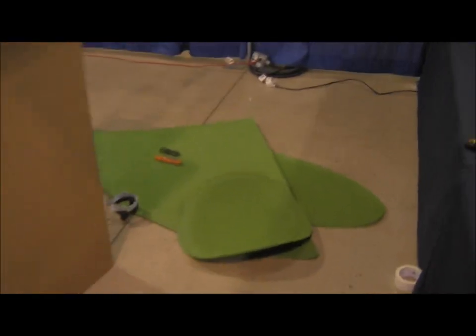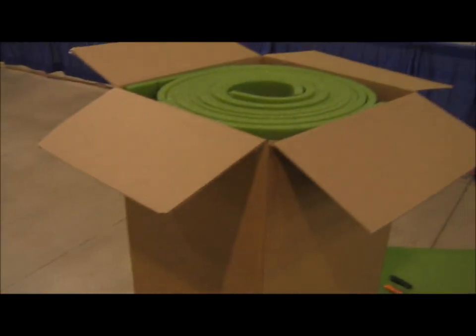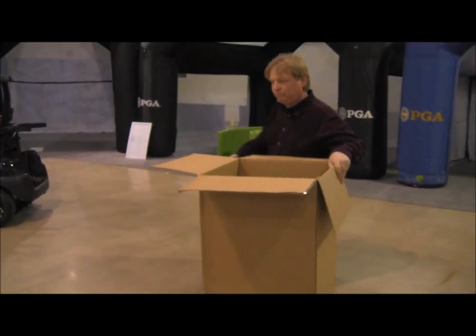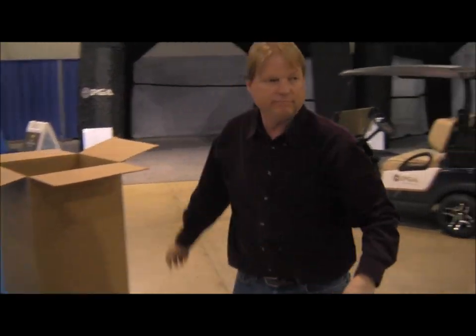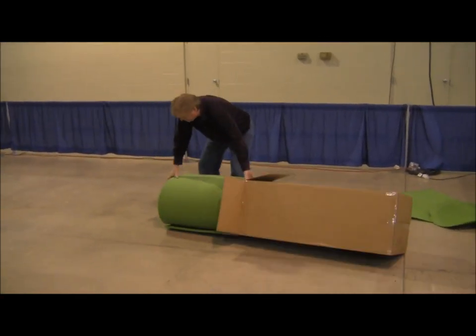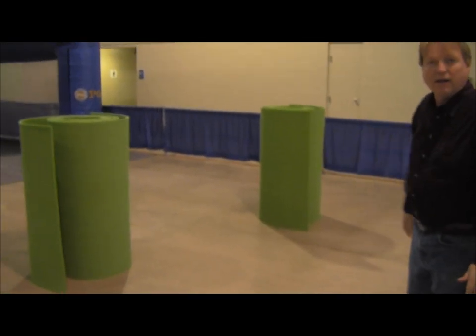What we're going to do today is in this space right here, we're going to actually do a contiguous 16 foot by 16 foot Birdie Ball putting green with the breaks that you have on a real putting green. Here are the pieces we're going to use, and here are the four 16-foot lengths we're going to put together to make a contiguous putting green right here on the floor. We're going to lay these out first to get a general look of where they'll be positioned, then pull them back, put tape on the floor, and put them down one by four.